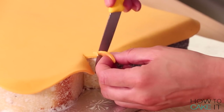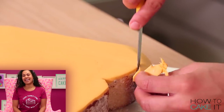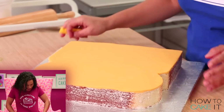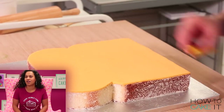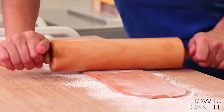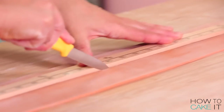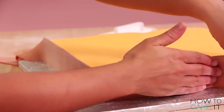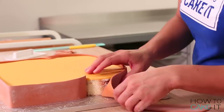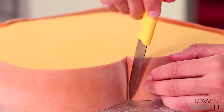I trim the excess away flush with the cake itself. Now I roll out the crust-colored brown fondant and cut it into two bands that I'll wrap around the perimeter of my cake. I pick them up carefully and press them up around the sides, adding one band and then the other, smoothing down and trimming where they meet at the indent of the slice of bread.